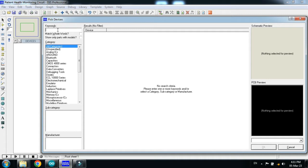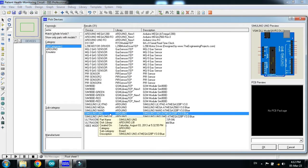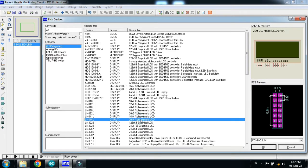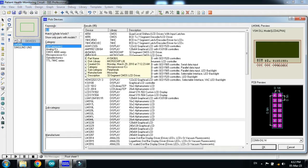Select the relevant components required for this project. First of all, pick the Arduino Uno — search for Arduino and choose Arduino Uno, then double click on it. Now search for LCD and pick the 20x4 LCD, double click on it.